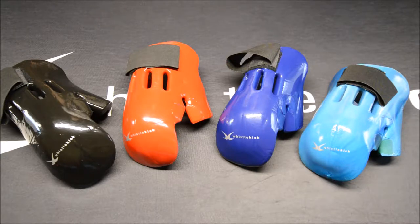Hey everyone, Jeremy from Whistlekick here to talk about the Whistlekick Original Sparring Glove. This is the complement to our world-famous original sparring boot — the world's best sparring boot — and our glove is the world's best sparring glove.